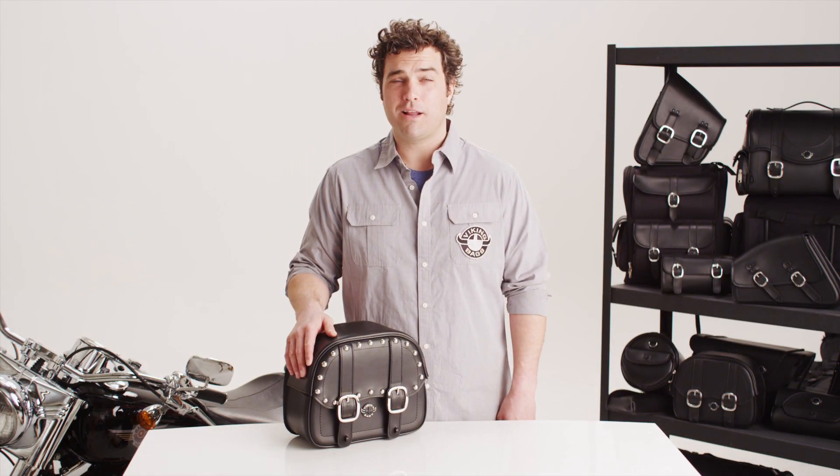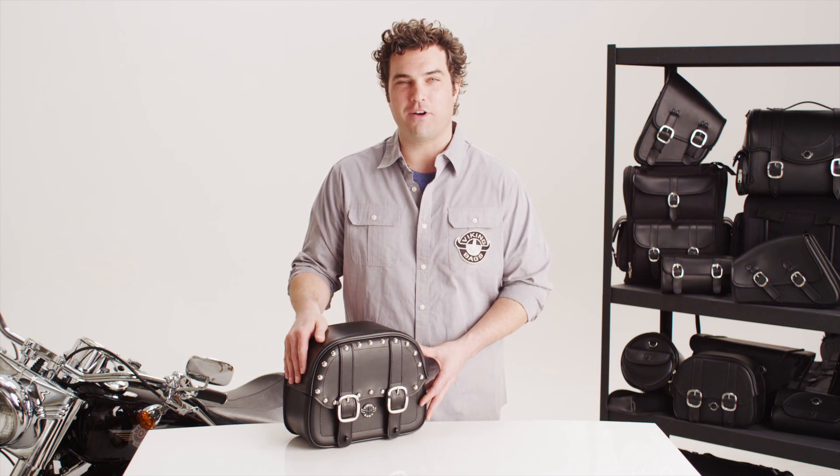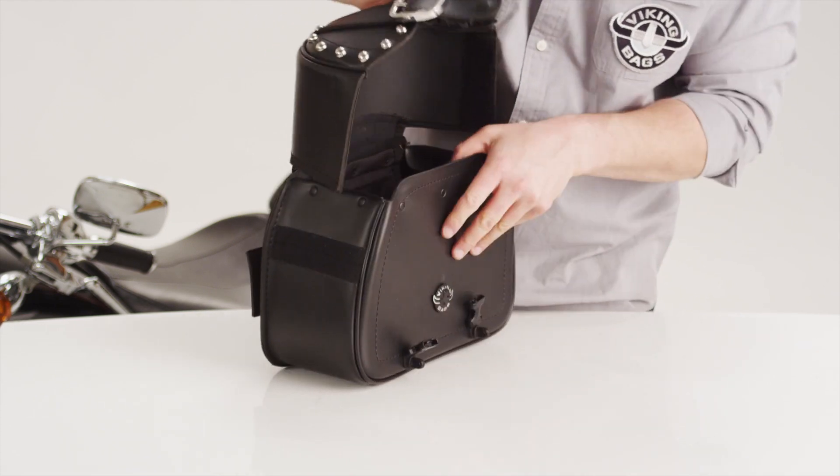Hello, I'm Eric, and I'm proud to show you the Viking Cruise Studded Sissy Bar Bag from Viking Bags. The Cruise series bags easily accessorize your other Viking saddle bags.